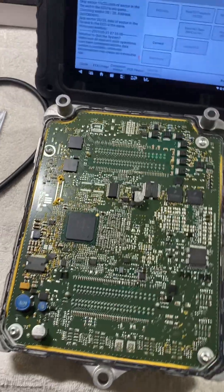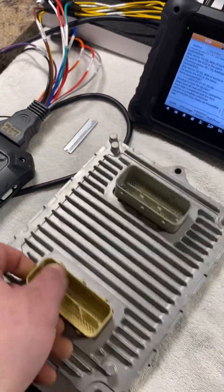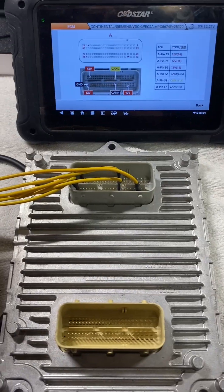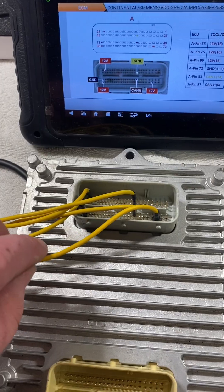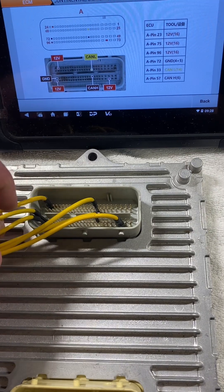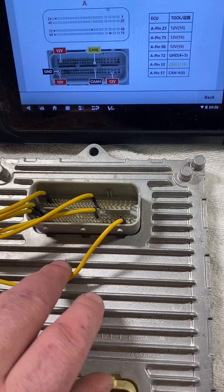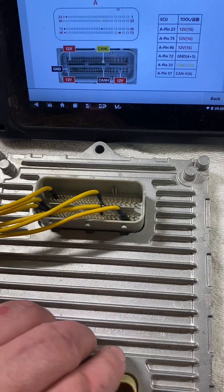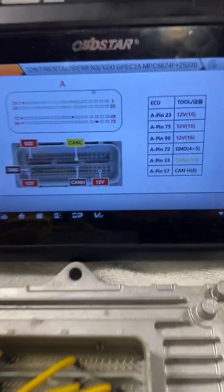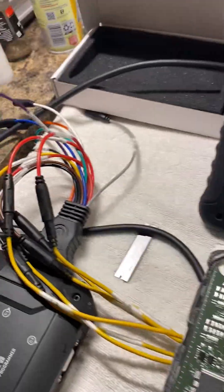First things first, we got to connect our OBD Star. Once we have those hooked up, it's actually only five wires minimum — two positives, a ground, CAN Low, and CAN High. You don't need this second positive but I hook it up anyway; it'll read and write just fine without it. There's the pinout we use. Once we have that pinned out, we're going to hook up the GPT1 wire — it's the purple wire.